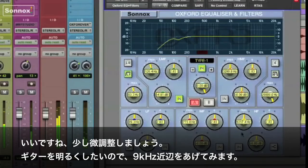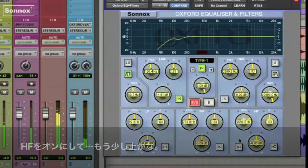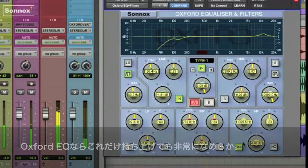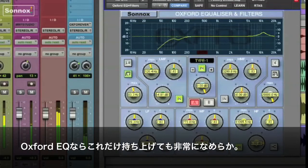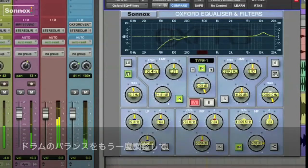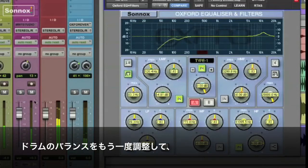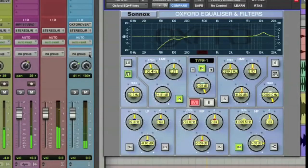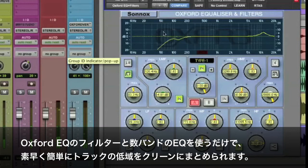I think I'm going to brighten the acoustic guitar a little, something around 9k. Turn it on, push it up a little higher. This EQ is so smooth you can turn it up that much. Balance out the drums a little bit. So you can see how fast and easy it is to clean up the bottom of a track using the filters and just a few bands from the Oxford EQ.